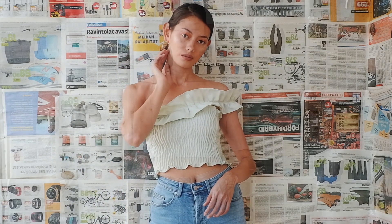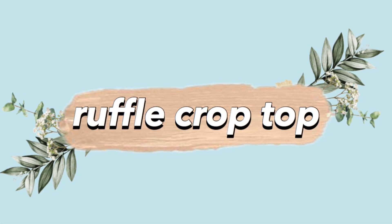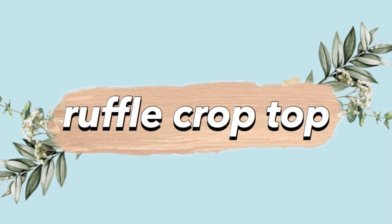Hey guys, thank you for clicking this video. My name is Regine and welcome, or welcome back, to my channel. For this video I'm going to show you how to make three easy trendy summer tops.